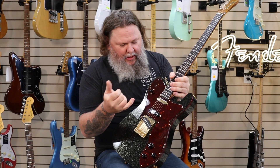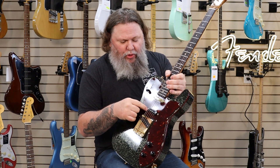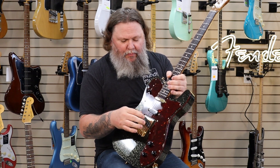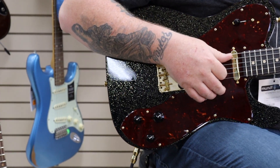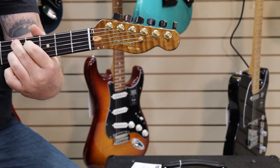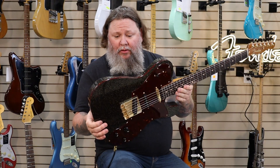We've got a Texas Special in the neck, Strat Texas Special in the middle, and then a Twisted Tele pickup in the bridge. So if you can't get a Tele tone out of this or a Strat tone or anything else, you just need to look elsewhere.